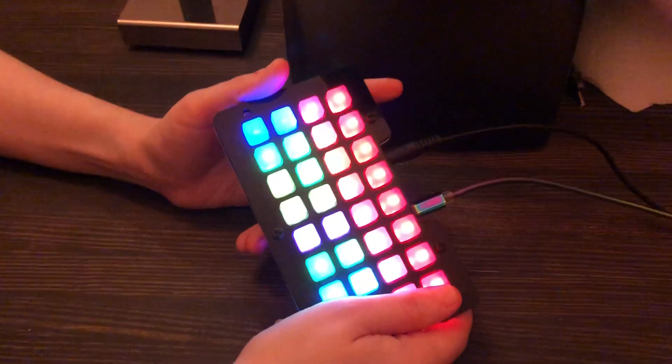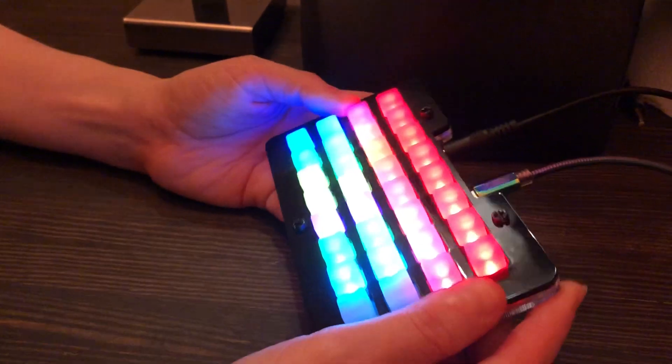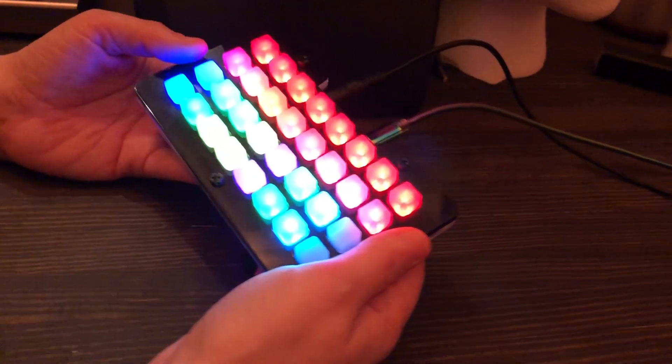It's post Halloween and I'm here hanging out with my Trellis M4 and my skulls, and I'm going to do a demo of the sequencer that Dean wrote, which is pretty cool.